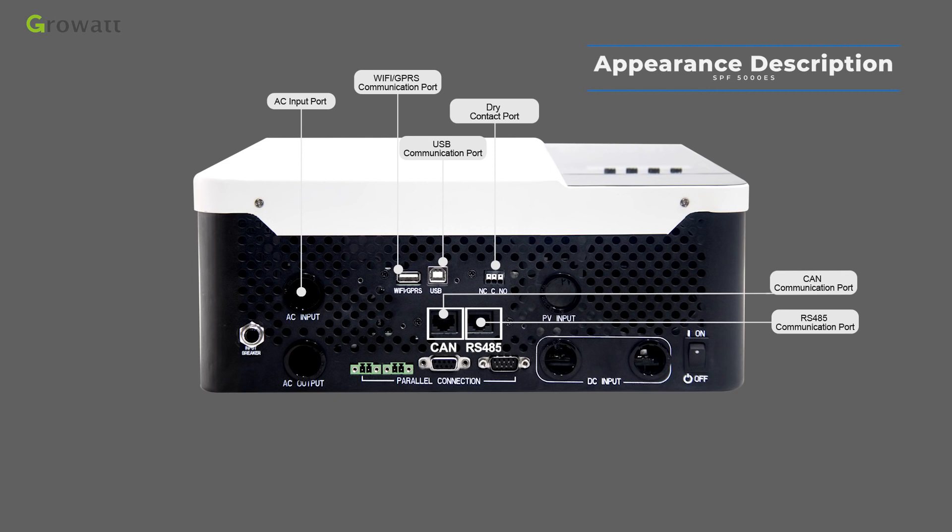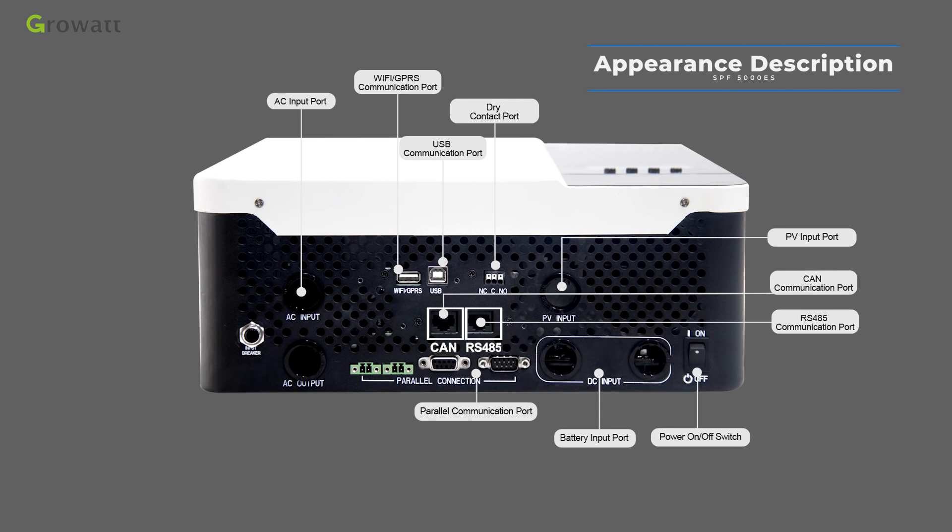The dry contact activates when battery voltage drops to the warning level. The PV input port connects a solar string — the voltage standard differs based on inverter capacity. The power on/off switch button is used to turn the inverter on and off. The battery input port connects a 48 VDC battery. The parallel communication port is for parallel systems only and supports up to 6 units in parallel, with total power capacity up to 30 kW.